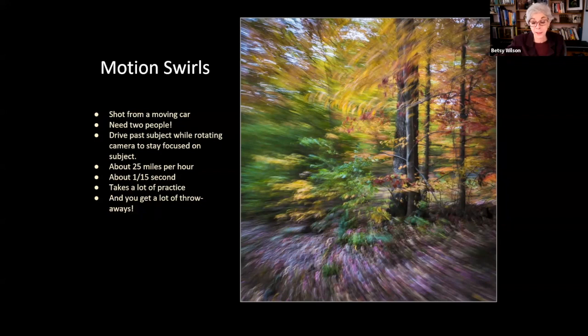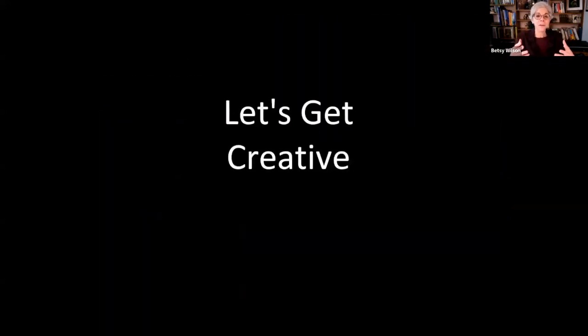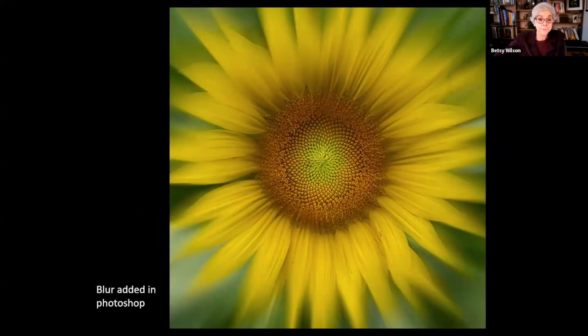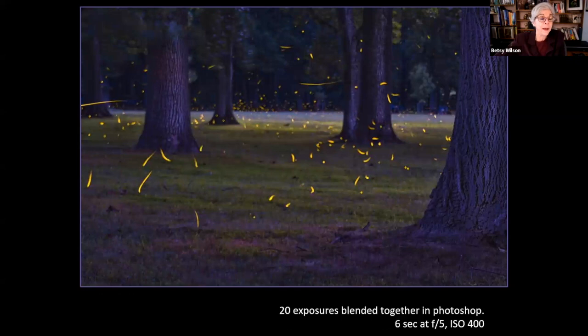Up until now, all the images except the falling salad have been done in camera with no Photoshop necessary. Let's look at ways to create or simulate motion using post-processing tools. This looks like a zoom blur, but it's actually a fully focused sunflower — the radial blur was added in Photoshop. I won't get into how-to specifics, just share a few ideas. I wanted to capture fireflies and create a magical fairyland look, so I took about 20 shots each at six seconds to capture the lightning bugs' movement, then blended them together as layers in Photoshop.